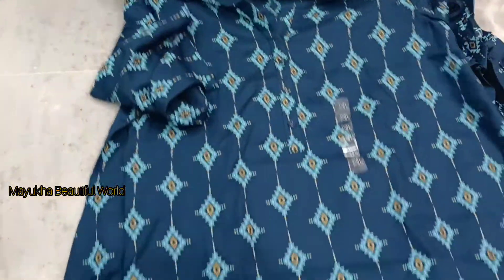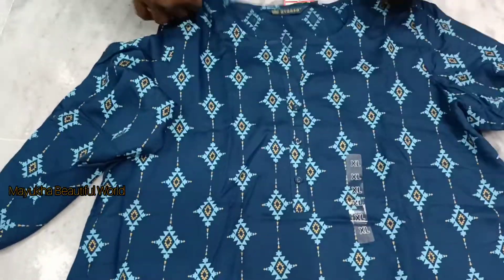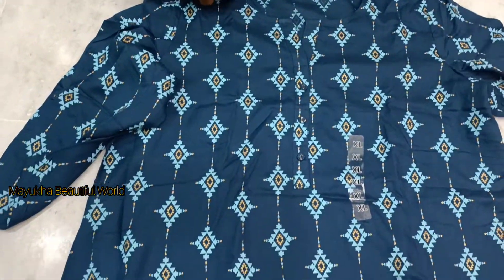Hello friends. I have a navy blue color.